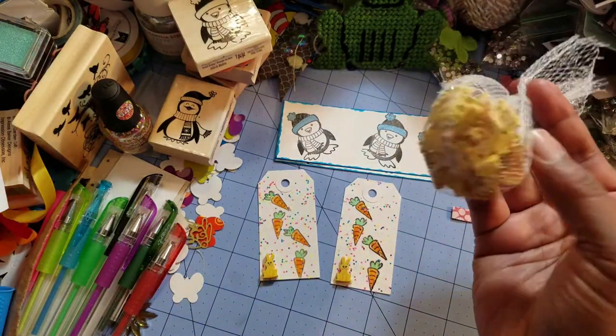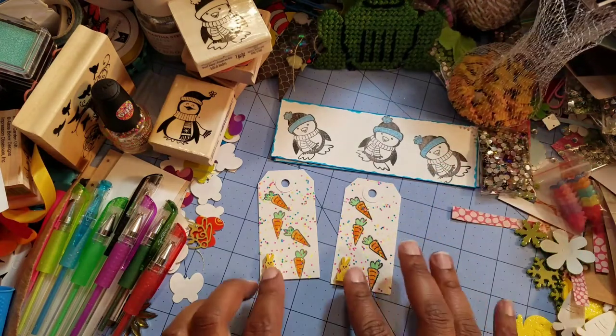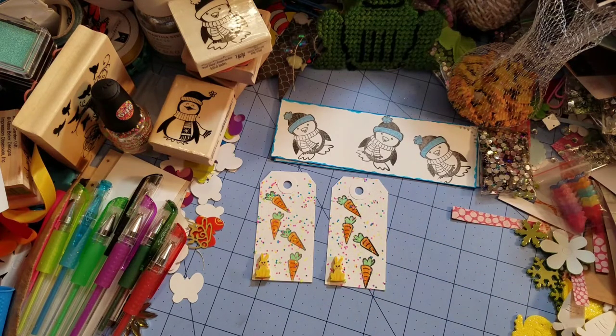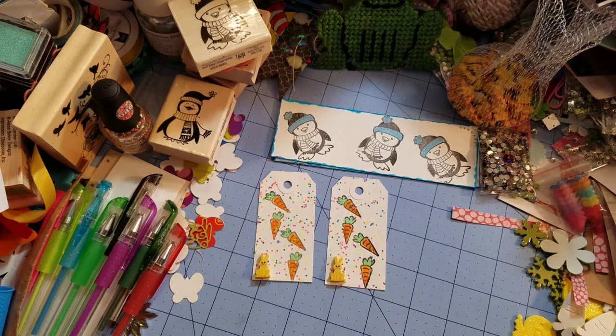I need to use these in something so maybe I'll make some more — I don't know — a bunny form, who knows. I think they turned out really nicely. I haven't been putting sentiments like 'to you from me' or 'happy holidays' because I plan on doing something else with those tags when I finish with the whole entire kit and caboodle this year.